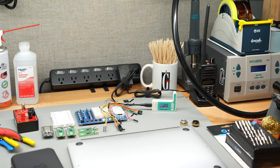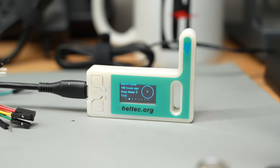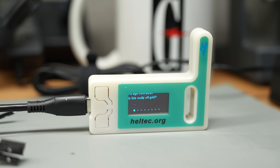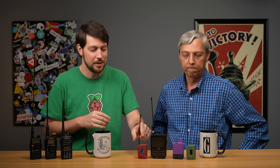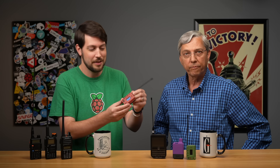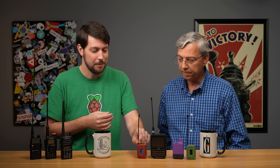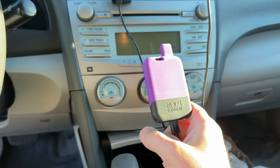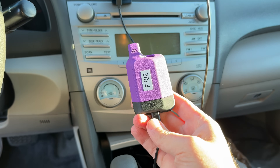Here at the office I have a Heltec V3 — one radio a lot of people getting into Meshtastic start with. It's been sitting on my workbench for a couple months and I think I've gotten one or two organic contacts through it, mostly just to verify my other radios are working. At home I'm using an H1 radio from Muzeworks — also a Heltec V3 inside a nice little case with a battery and antenna — and that's been able to reach a few people around the neighborhood. I also use an R1 in my car, which is a WisBlock, a different type of radio.